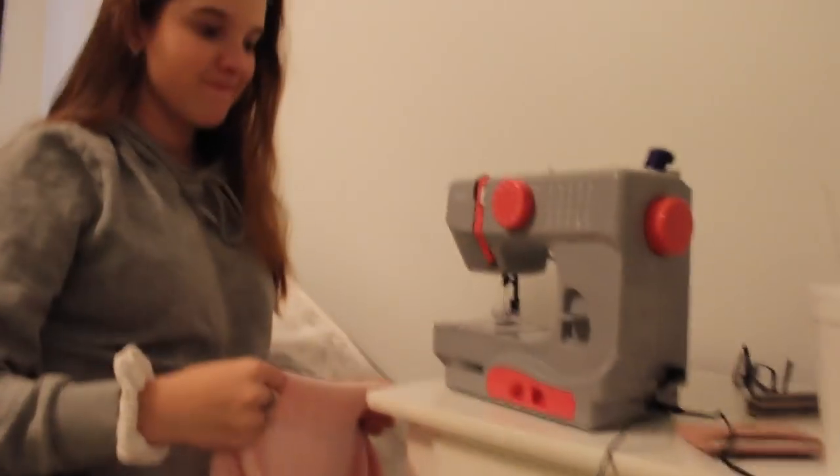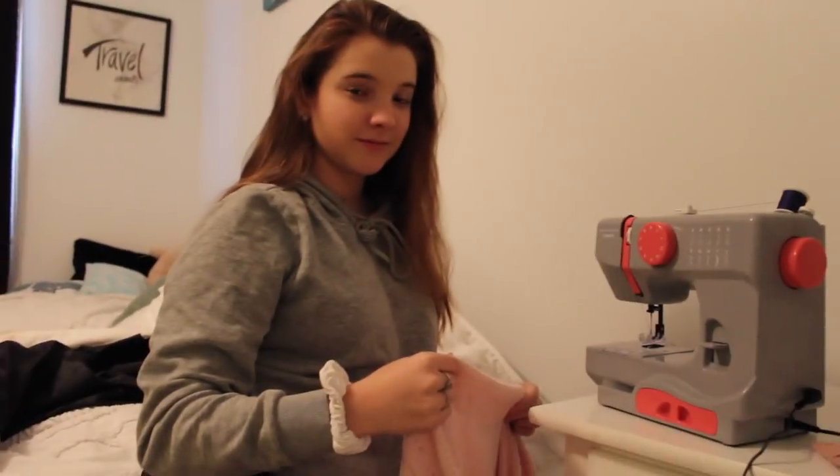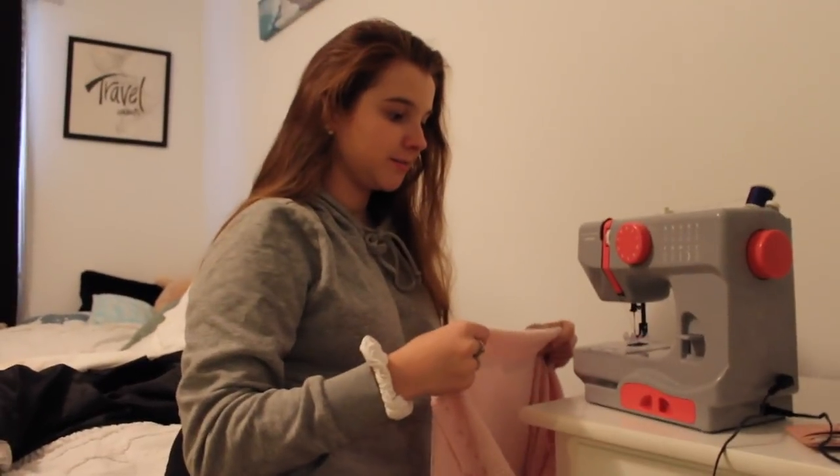If you want to learn how to make a cool shirt, then keep watching. Let's get it. This is Carly. She's here to work the sewing machine because I am unintellectual and don't know how. So watch and learn, ladies.